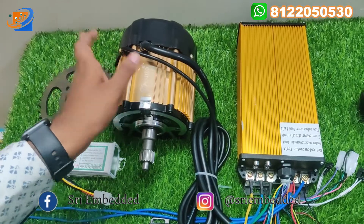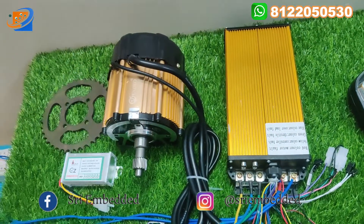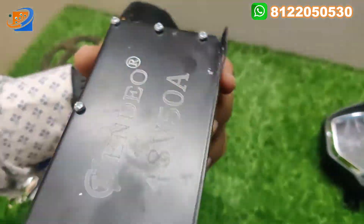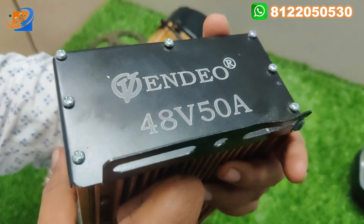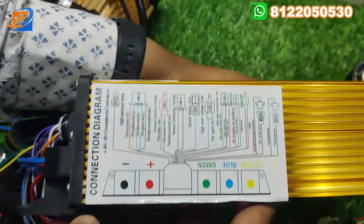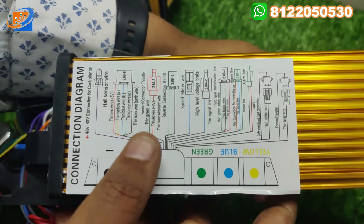The rated voltage will be 48V — this can work on 48V only. And this is the controller, also coming with the Winido brand. This is the 48V 50 amp Winido controller. On the side you can see all the connection details are provided and you can connect accordingly.